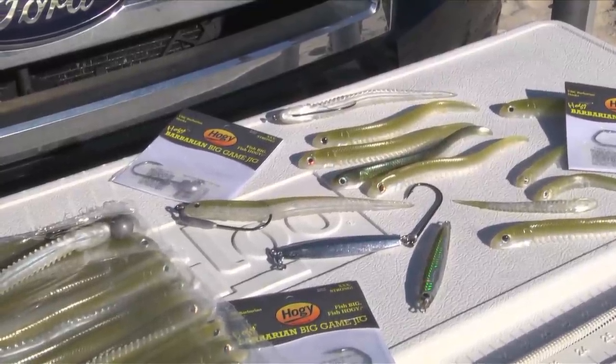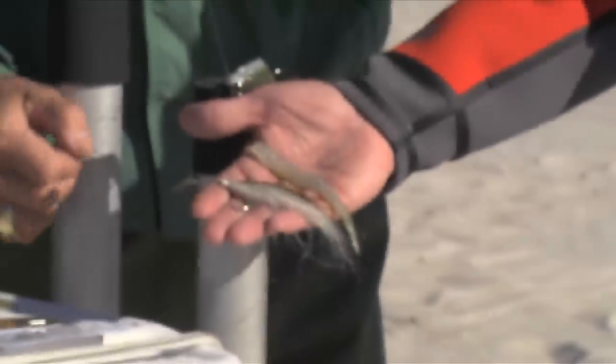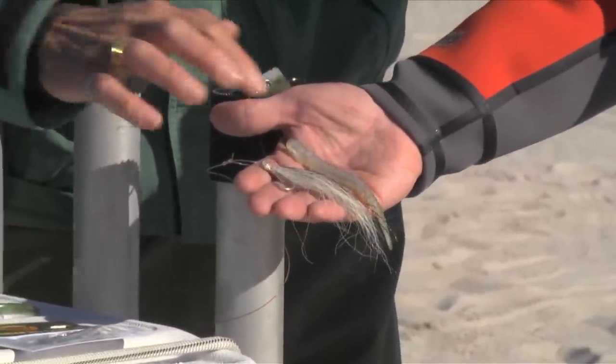They have that nice olive tone to them, white belly, a little bit of silver sparkle in there and the iridescence to them.